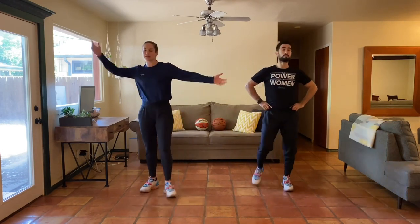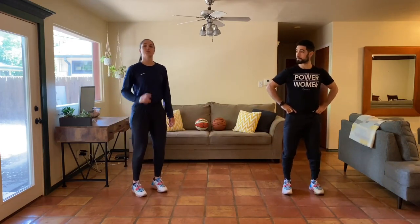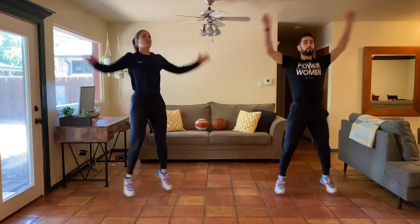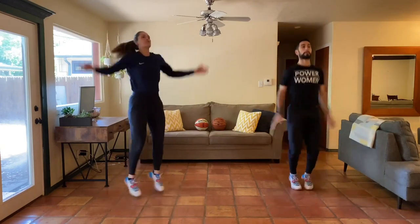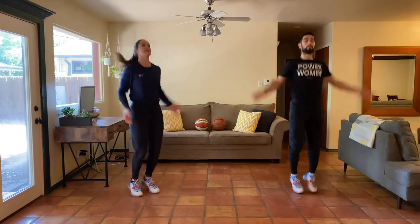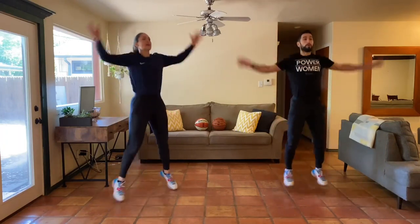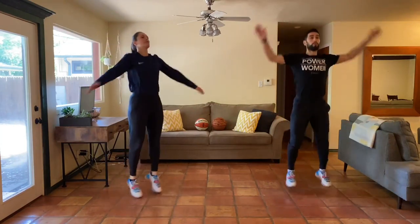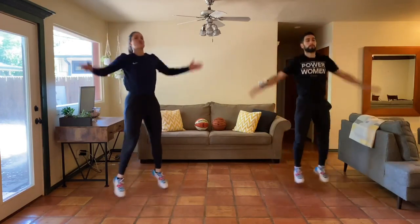Let's start today with some jumping jacks for our warm-up. Make sure you have enough space to reach your arms out long. We'll go light on the toes for 30 seconds. Here we go — take your arms overhead, getting those shoulders nice and warm. Start to cue in with your breathing from the get-go. For some of you, if you want to take your arms out in front, just try to get things loose and moving, whatever feels best.